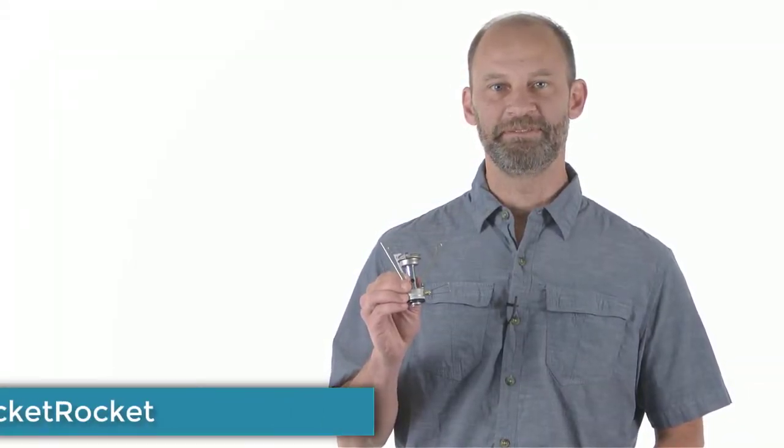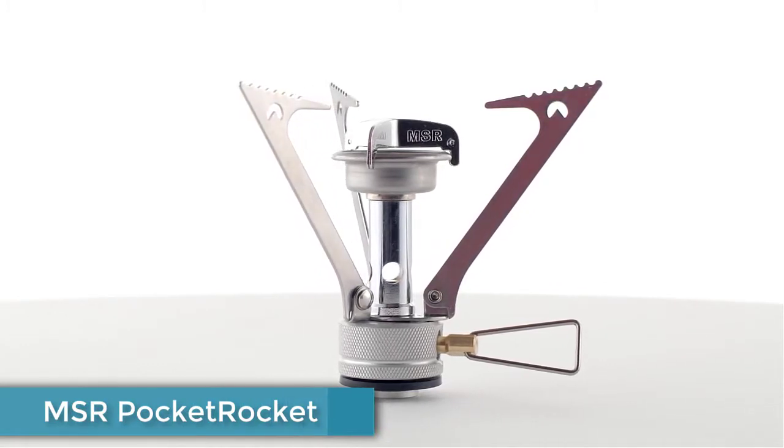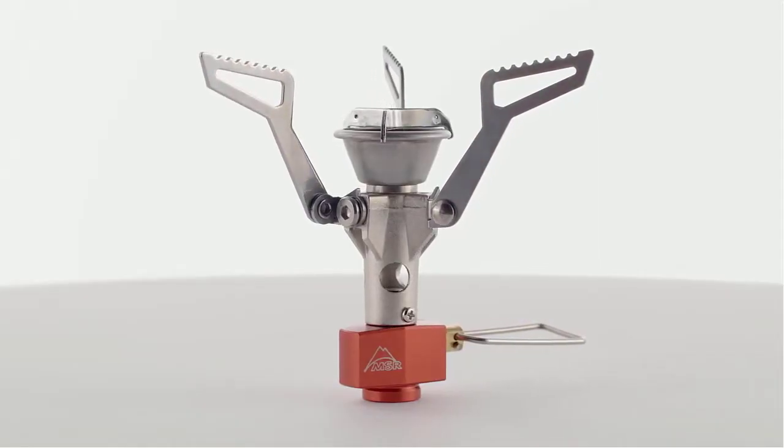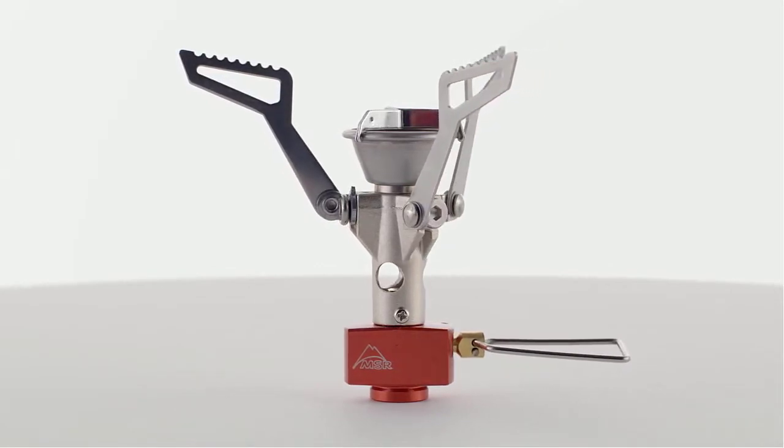The Pocket Rocket has been MSR's best-selling stove for years, with its diminutive size and impressively fast boil times. The next generation Pocket Rocket 2 takes everything good about the celebrated original and makes it smaller and lighter without sacrificing any of its powerful performance.